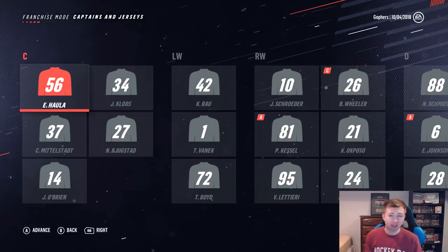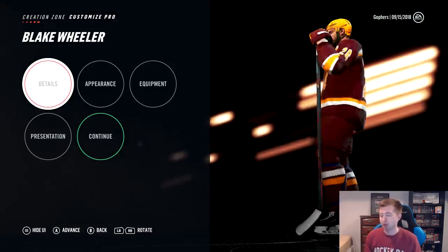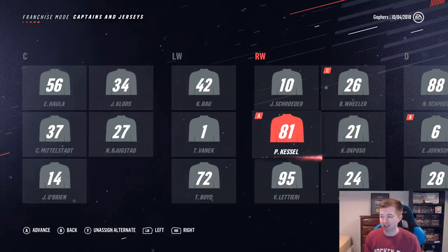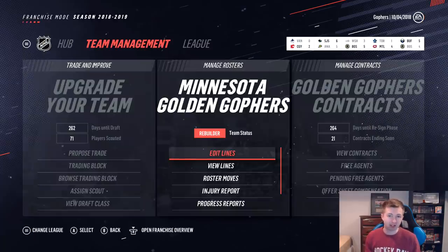Before we start the sim, a few more things I wanted to show you. The first is the captain — as you can see there, Blake Wheeler is the captain, he'll be rocking the C. And then Kessel and Johnson are the two alternates. Like I mentioned earlier, we really need a big year from Kessel here. Cheeseburger Phil usually comes through in these sims — now he is playing with Crosby on the Penguins, but he's won the Art Ross a bunch of times in all these sims I've done.